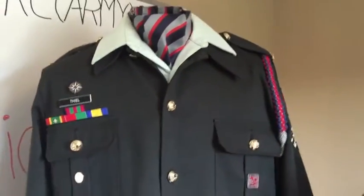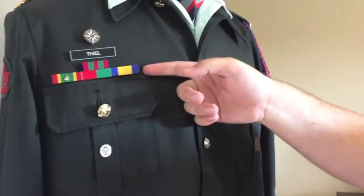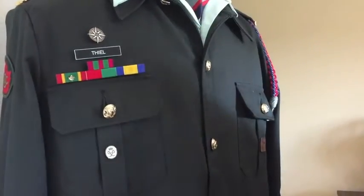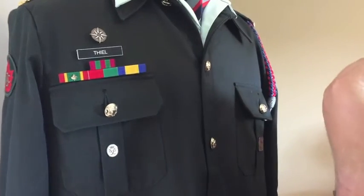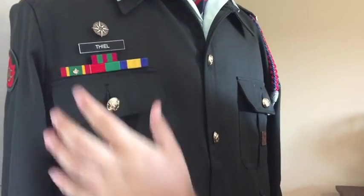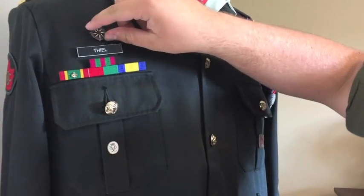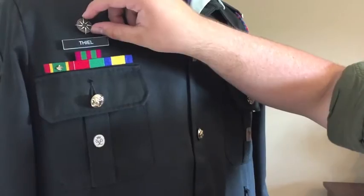Let's talk about the chest. On the right pocket at the top, we have ribbons, a name tag, and an expedition pin. Ribbons will go flush to the top of the pocket in order, then half a centimeter above that will be the name tag, and half a centimeter above that will be your expedition pin.